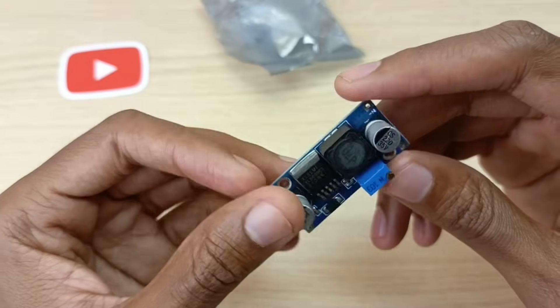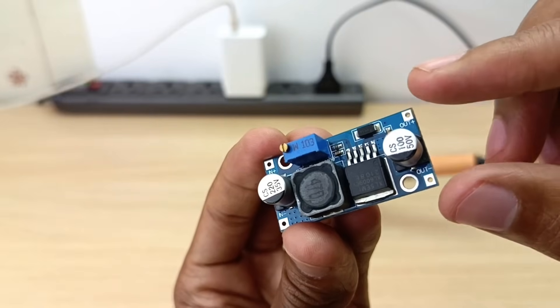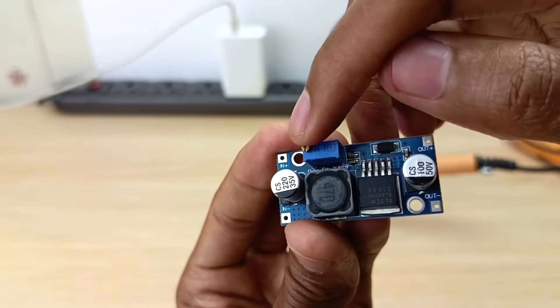Basically, you can get any range of voltages according to the device's specifications that I'll talk about later in this video. To set the output voltage, you use a screwdriver and turn this potentiometer.